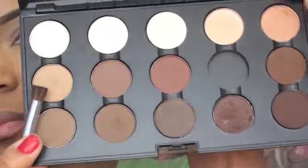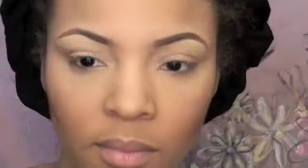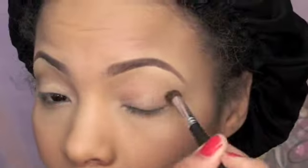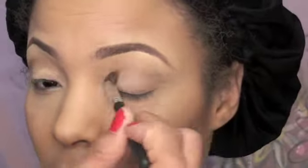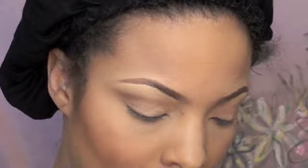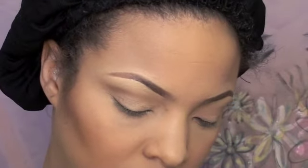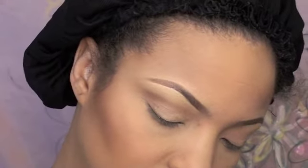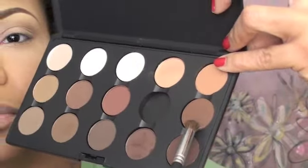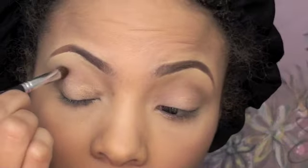Of course you prime your eyelids and use a really light brown — like a bamboo brown color, something like this. You put that on in your crease, and then you're gonna use a different shade of brown — a regular brown color — just to darken it up a little bit.